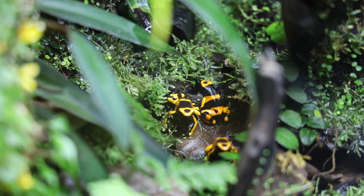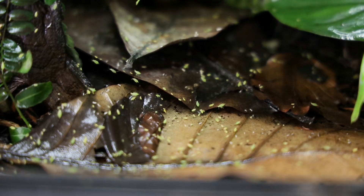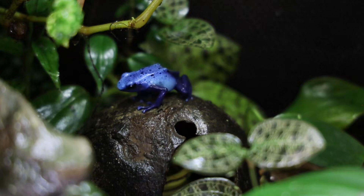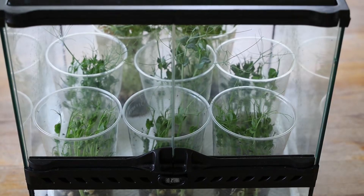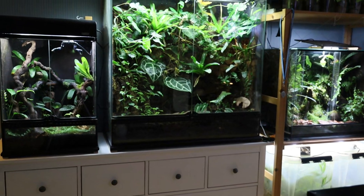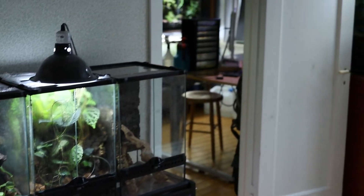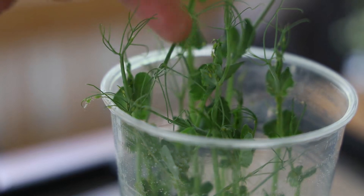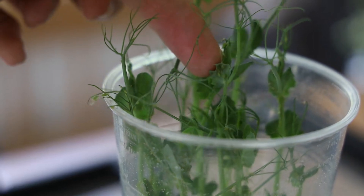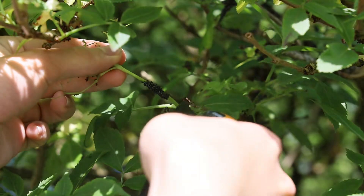In today's video we will be taking a look at one of the most underrated feeder insects: aphids. They make great feeders for dart frogs and other small animals. They are easy to culture and surprisingly they usually don't do any harm to our vivarium plants, since each aphid species is specialized on only a specific kind of plant. I will be showing you how to culture pea aphids, and towards the end of the video I will also be talking about using various other kinds of aphids from the wild to feed your animals.